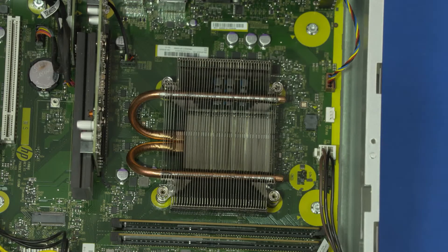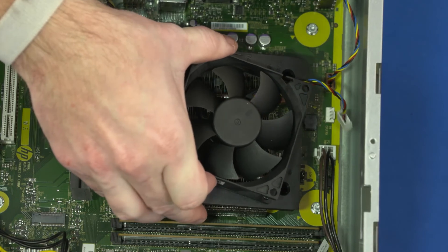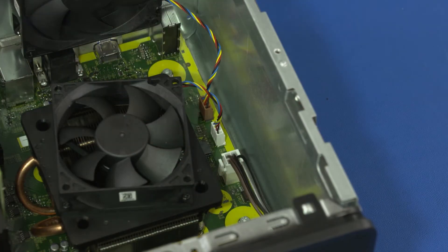Replacement: Using the orientation aids etched into the fan bracket, place the fan into position on the heat sink. Tighten the four P1 Phillips-head screws securing the fan to the heat sink. Reconnect the fan cable to the motherboard.